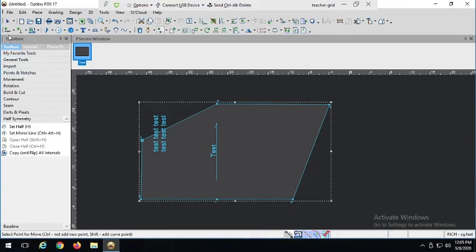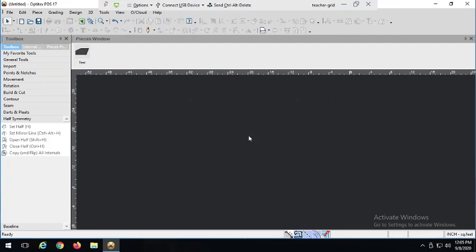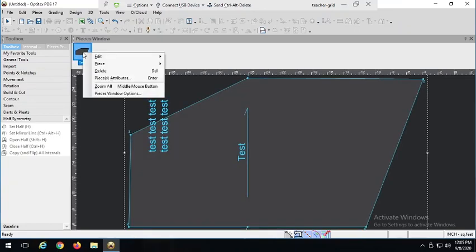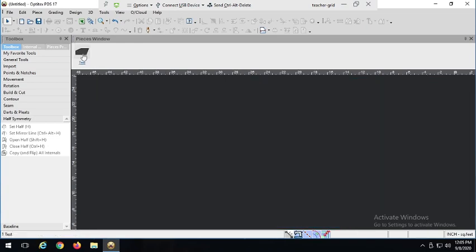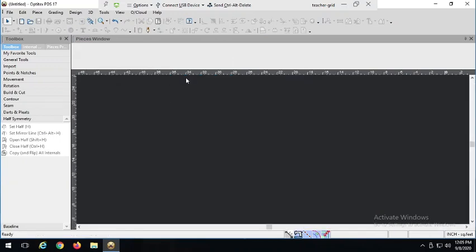Okay, so that's where we were in our last video. Let's just delete that so we can start anew. If you ever want to get anything out of your piece window, you can always right-click on it and go ahead and delete it — or you can edit and cut it. There we go.